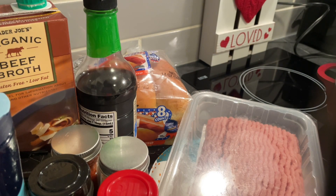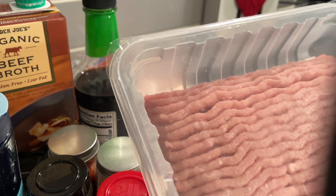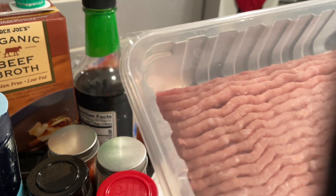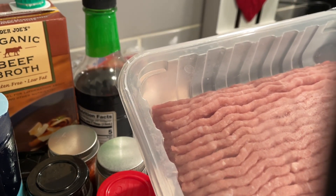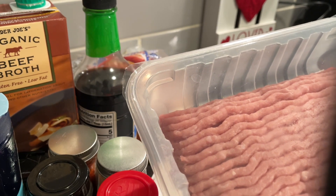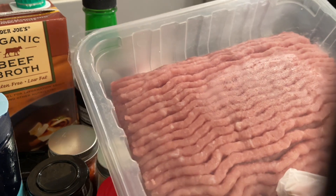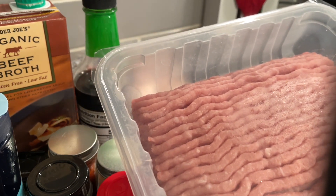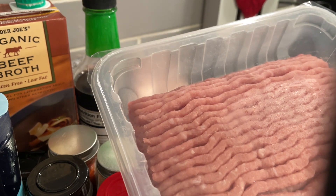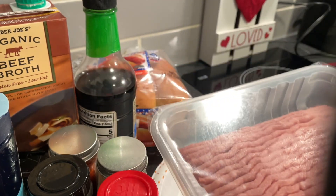Here are our ingredients. This is a pound of ground turkey — I think it's 93% lean and 7% fat. You want that in a chili. Even if you're doing ground beef, you want a lean ground beef for your chili. This is a pound. If you were doing normal chili, I would say use a pound and a half, but since we're making this into chili dogs, let's just go with a pound.